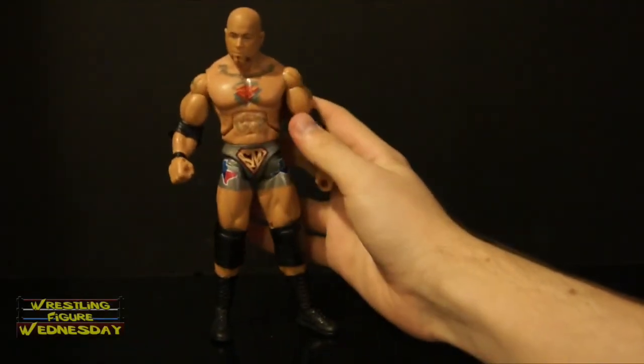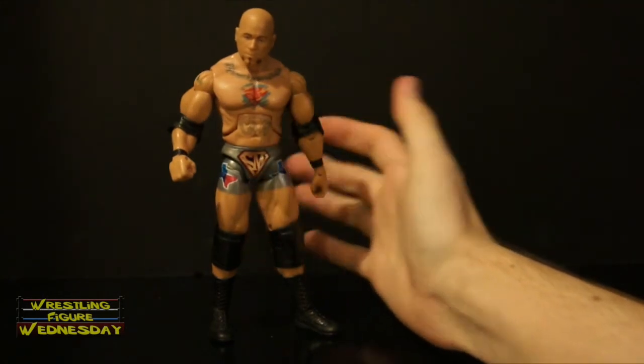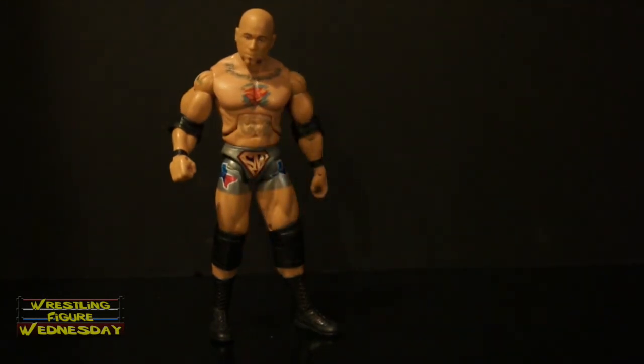That's Hernandez. If you're a fan of his, I recommend picking this up once you're able to find him. Right now I don't believe he's in the store, but you can get him online at ringsidecollectibles.com or some other retailer possibly. Thanks for watching. Be sure to like Wrestling Figure Wednesday on Facebook to suggest future reviews you'd like to see me do. And I will see you soon.